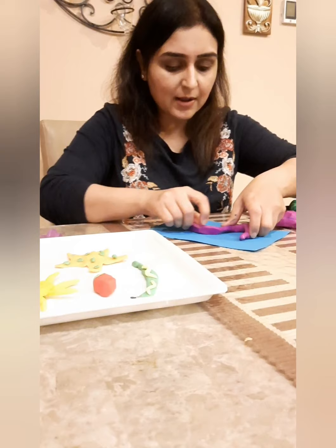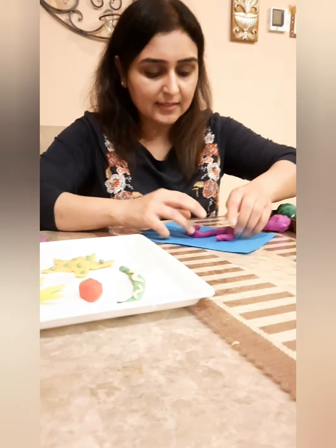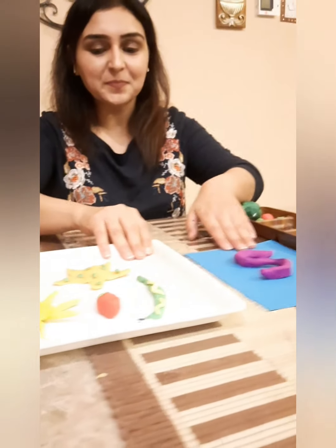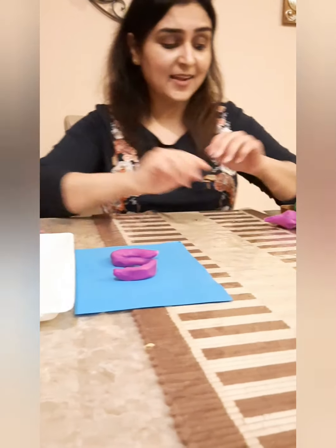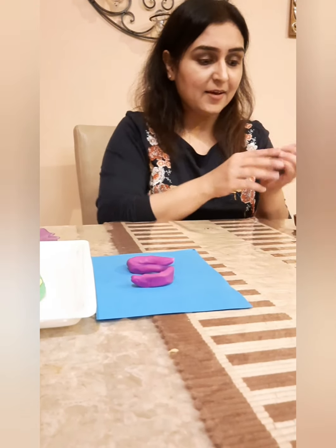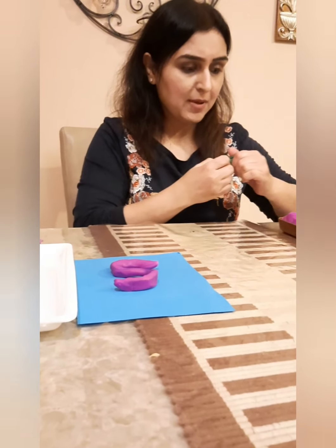So the first thing I'm going to do is make the letter S — that's the first thing, letter S. And now what I'm going to do, I'm going to show you how to make a snake, which is very, very simple to make but let's do it together.